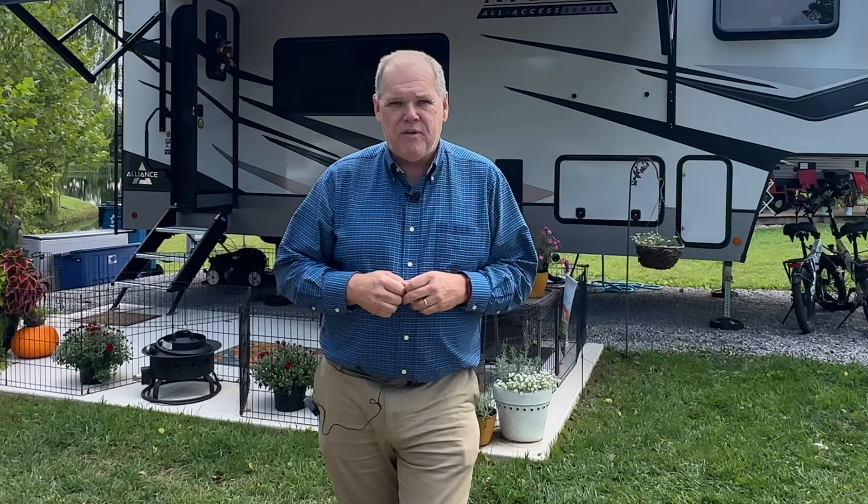If you already own a Gas Stop valve, let me know in the comments — do you use your valve to check for slow propane leaks? If you don't own one, I'll put up a video I made about the Gas Stop that may help you decide if it's right for you. Until next time everybody, we'll see you on down the road, bye!